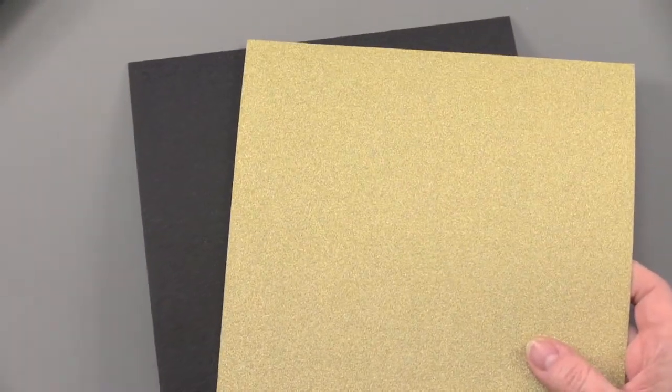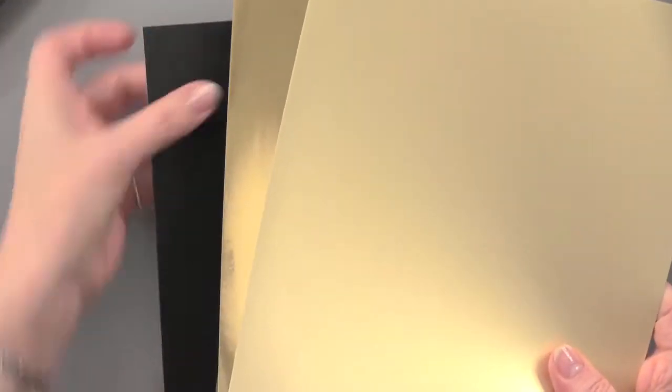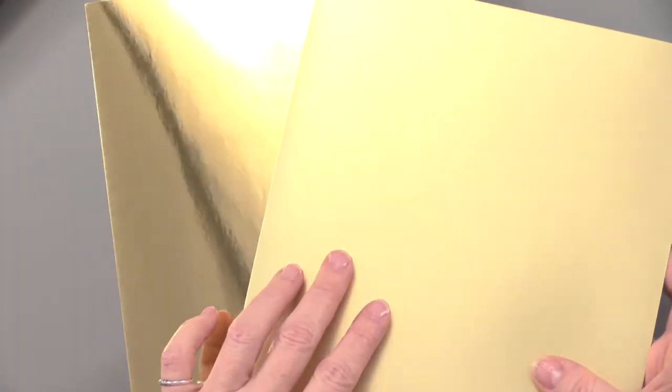Remember, you're getting 16 sheets, 8 of each of those colors — and aren't those going to look stunning together? The Luxury Mirror Collection has 30 sheets: 15 of each finish. One is mirror, one is matte. It still has a nice shine to it, but mirror and matte together — isn't that beautiful?